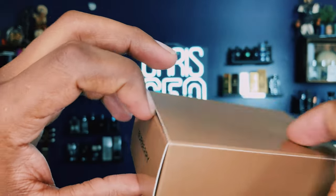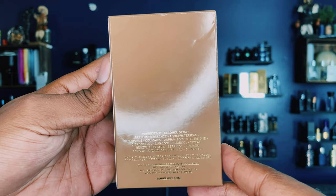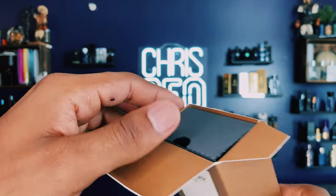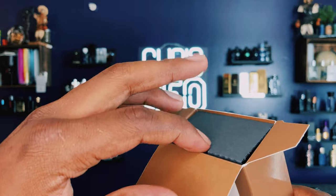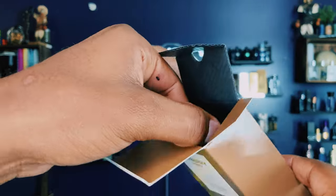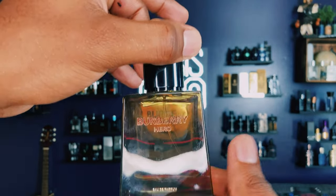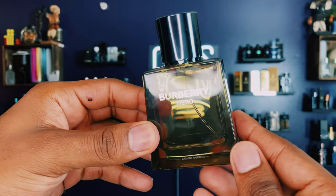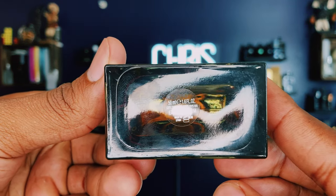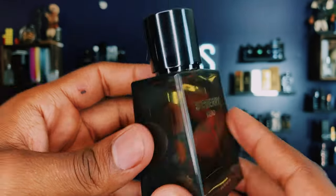When you open it there's nothing on the back either — just some words down there if you want to screenshot and read them. Opening the box — I already opened it and I've already been wearing this so I know how it smells. Here's how the bottle looks. There's a batch code and other info on the bottom of the bottle.